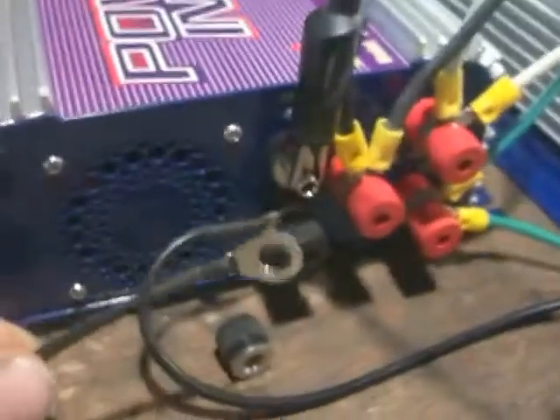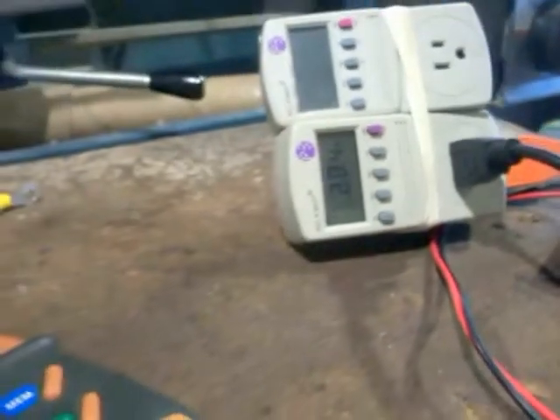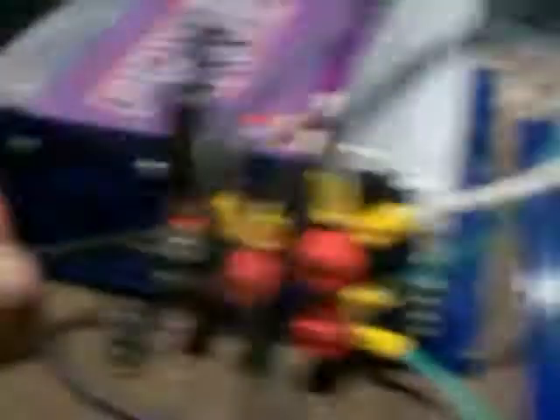The dump load is still on. Now if I connect the dump load, the watts are going to go to zero. Close to no power — that's with the dump load being on. Very goofy.